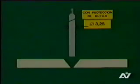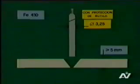En la primera experiencia, se utiliza un electrodo metálico protegido de rutilo y diámetro de 2,5 milímetros. El material base está constituido, como se ha dicho, de fierro 410 de 5 milímetros de espesor. Los bordes tienen chaflán con ángulo de 60 grados.